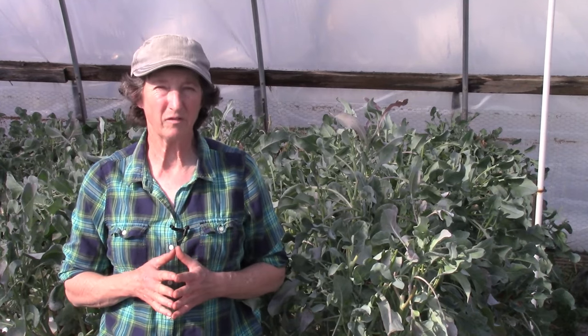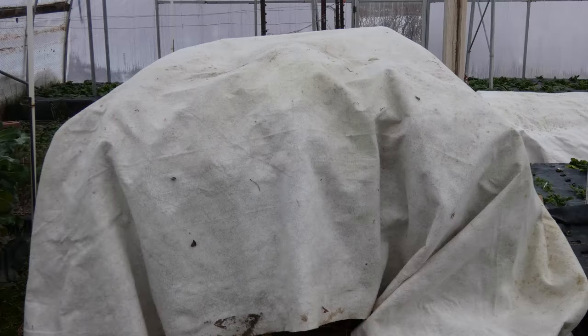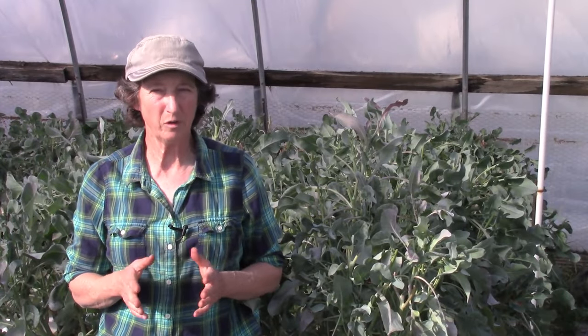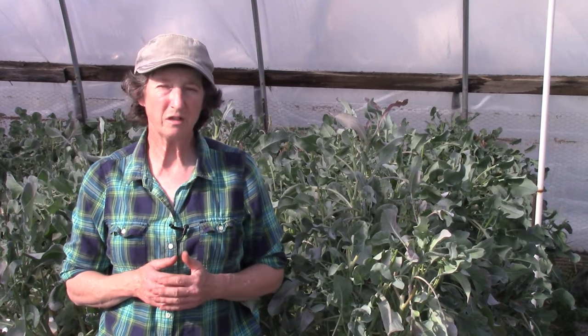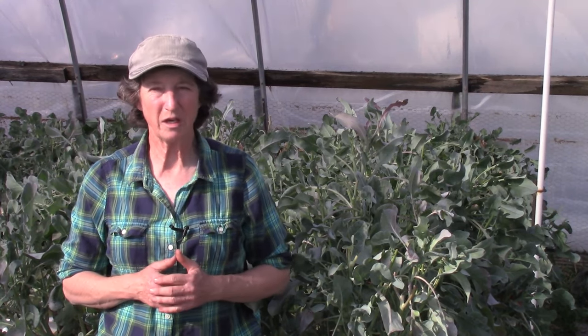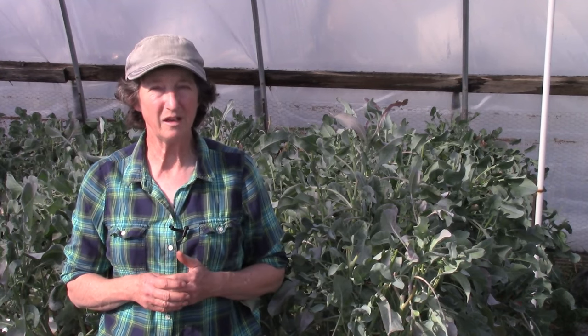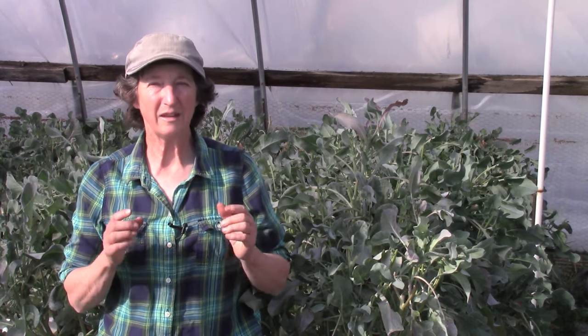Number four is insulative covers. Over the low tunnels or the broccoli plants, I add one layer of 1.5-ounce insulative cover for each 10 degrees drop in temperature below freezing. For example, if it's predicted to go to 22°F, I will put on one layer. If it's predicted to go to 12°F, I will put on a second 1.5-ounce frost blanket layer. Two layers is the maximum for protection. Be sure to remove the cover during the day so the plant gets light and the air and soil can warm up.